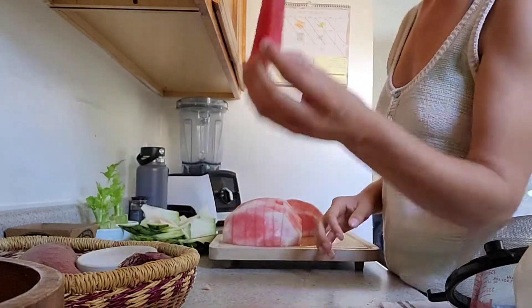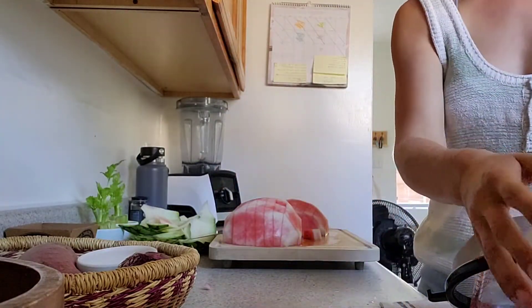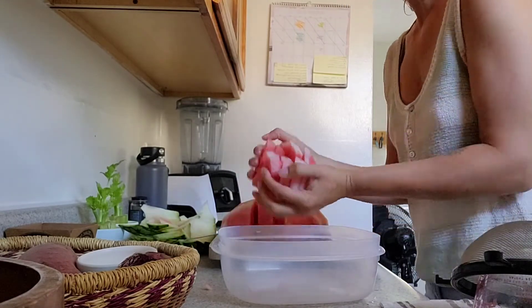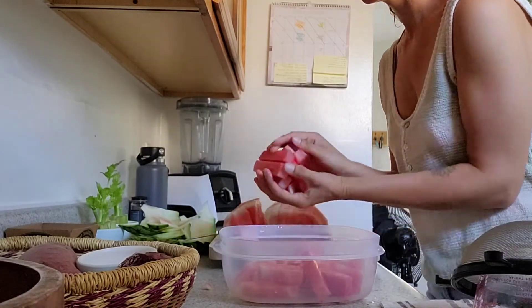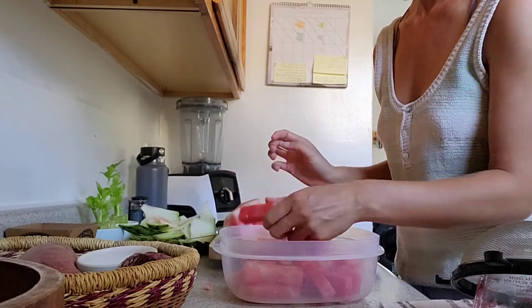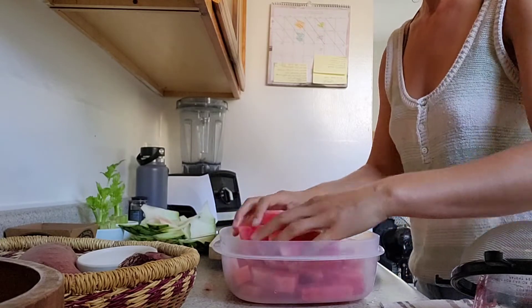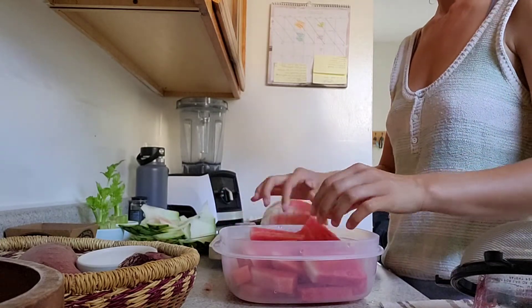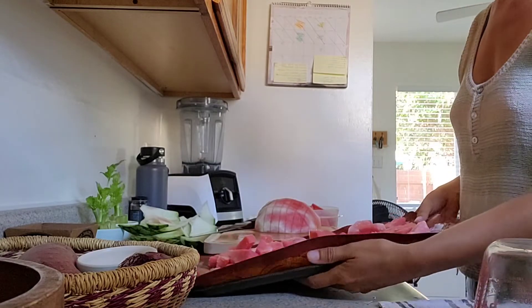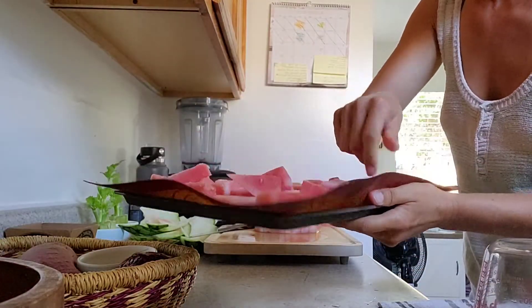Once you have your watermelon chopped like that, or any other style that you'd like, you can store it. I chose to store half of this watermelon in a container so I can eat it fresh, and then I also took the other half and put it in the freezer. I used a cookie sheet with a silicone mat and spread out the chunks of watermelon on that cookie sheet and froze it like this.